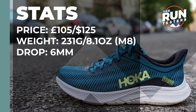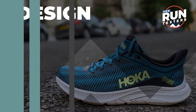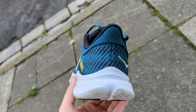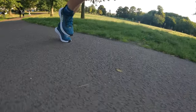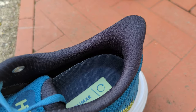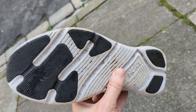The Hoka Solomar costs £105 or $125, weighs in at 231 grams or 8.1 ounces for men in a size 8, and the drop is 6mm. It's a daily running shoe with a focus on simplicity — designed for gym, running, and walking with a lean build and a traditional style midsole. It features a recycled mesh upper, a CM EVA midsole foam, a late-stage metarocker, an extended heel pull, a moulded EVA sock liner, and a modest covering of outsole rubber for grip and added durability.